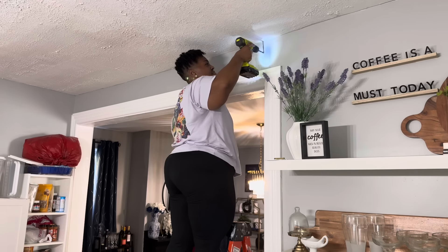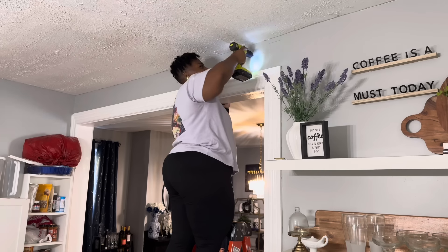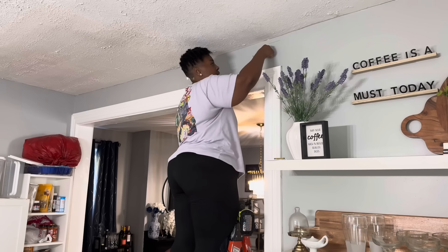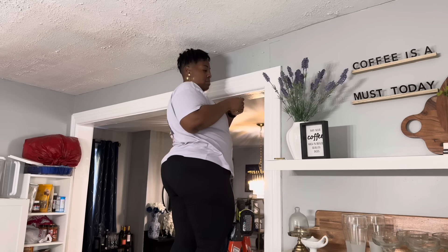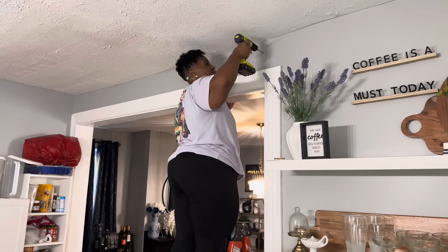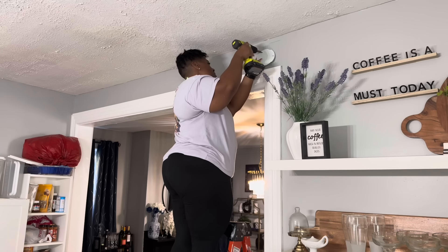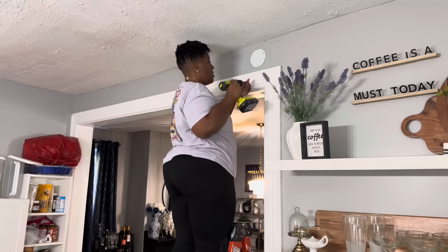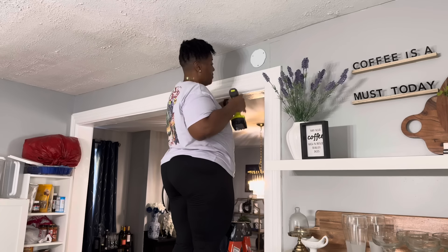When I say we all should have these in our home, I 100% wholeheartedly believe you need these — whether you're a single person, have a partner, children, or pets. You want to make sure that you are all safe. It only took me a couple of minutes to get everything set up. I installed one in the kitchen, one in the upstairs hallway, and one in my bedroom in the attic. I may actually get another one for the basement.